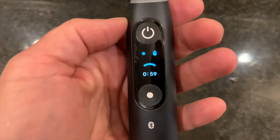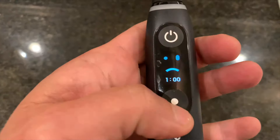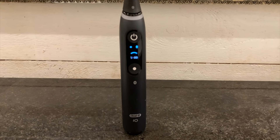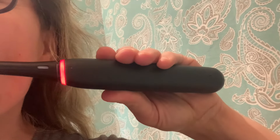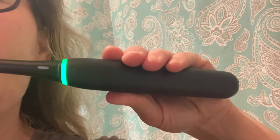Sometimes it's hard to brush for two minutes, but I found that having a timer right on my toothbrush definitely helps me stick to the two-minute mark. I also don't like to see the frowny face pop up when I haven't brushed long enough, so I definitely try to hit two to two and a half minutes every time. Look at the sensor on the handle — every time you push too hard, it lights up red. When the pressure is just right, it stays green.